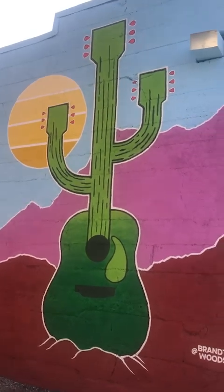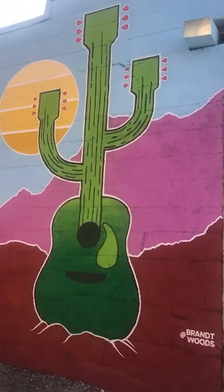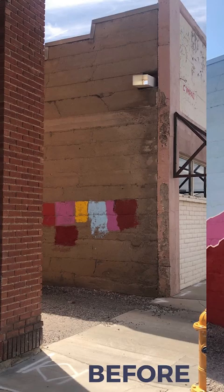The clear coat is on and it's signed down here. This mural is officially done — thanks for following along, let's do another one sometime.